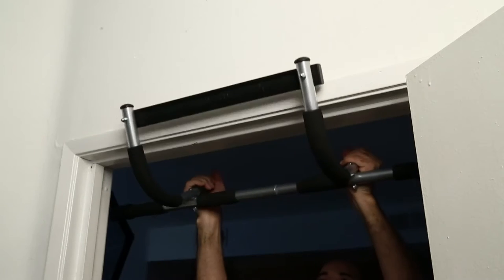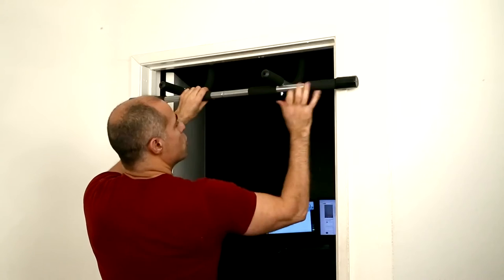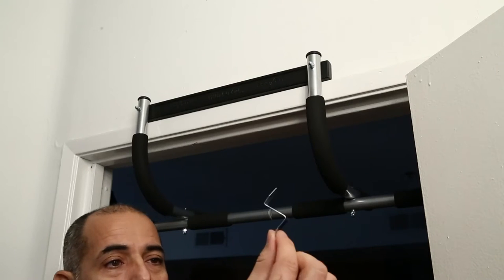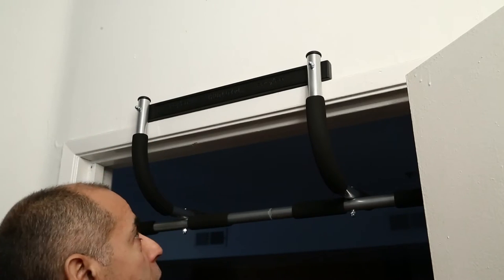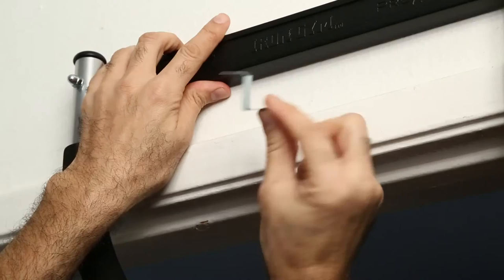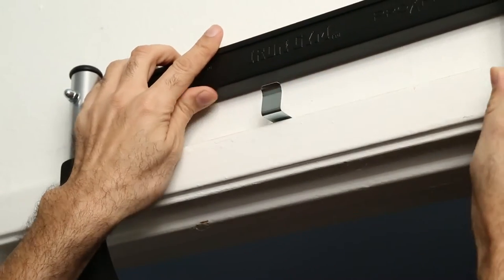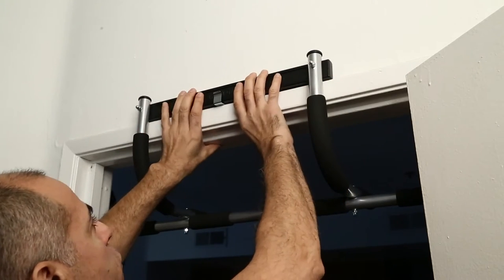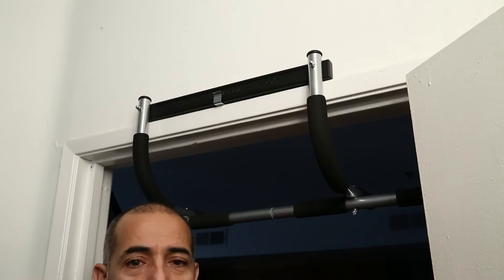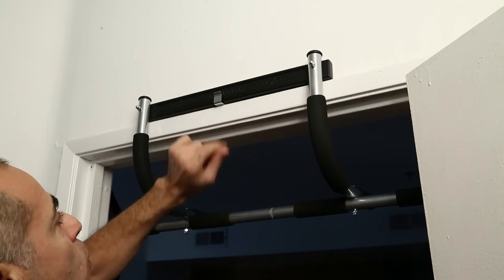I want to show you how simple it is to put on the door frame and how secure it is. Among the accessories that you get is this safety wedge that you can actually insert between the wall and the door frame. It serves as extra safety for the bar — it doesn't really move with or without it, it's quite safe on its own, but just for extra safety if you want.